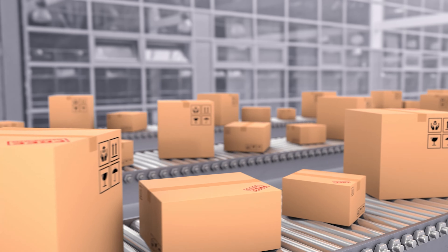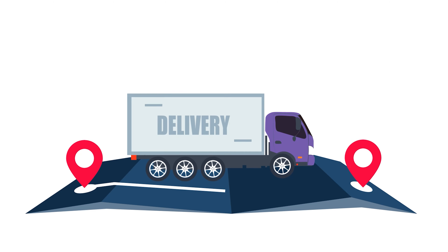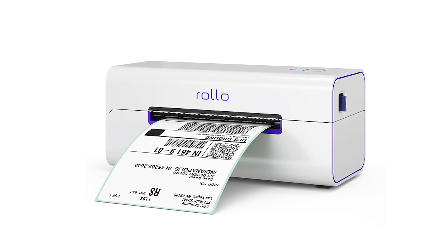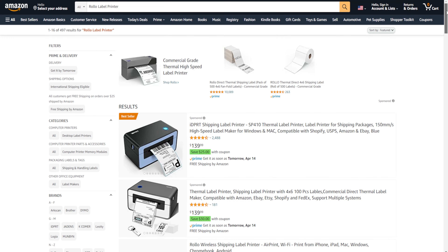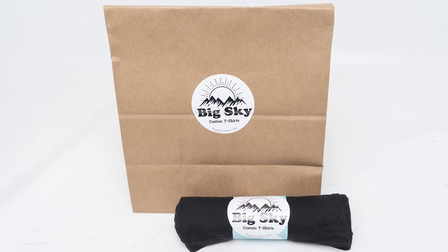Number three: be sure to confirm what carriers they use. You may have a FedEx store right down the street that's super convenient to drop your packages off at, but if that shipping service only ships with USPS and UPS — kind of like Stamps.com — it may not make the most sense for you and your business. Now, almost all of these shipping services include USPS shipping, which is typically the lowest cost option, and almost everyone has a local post office by their house or shop.